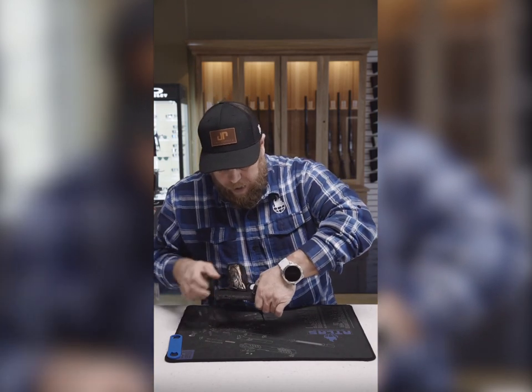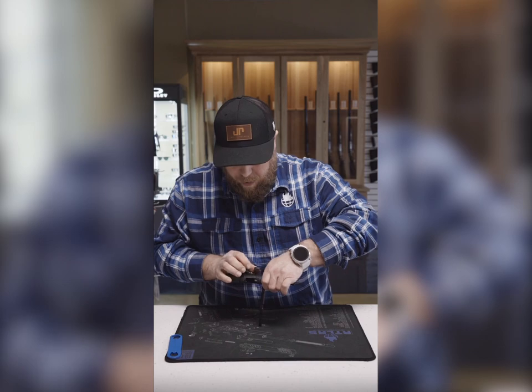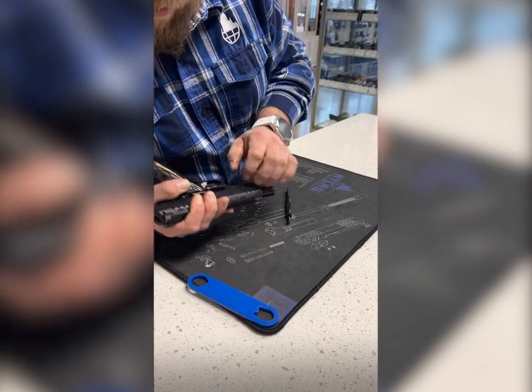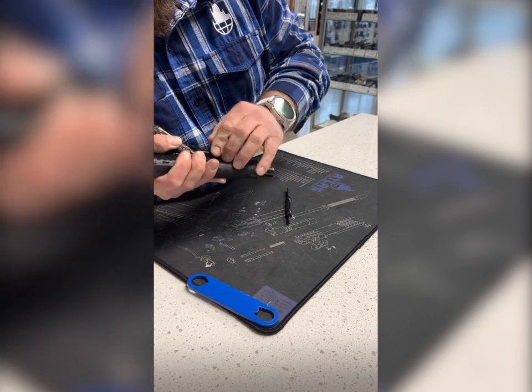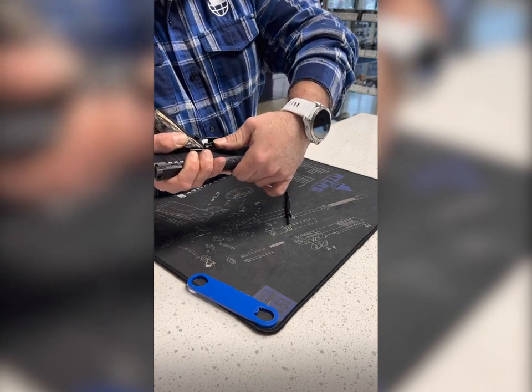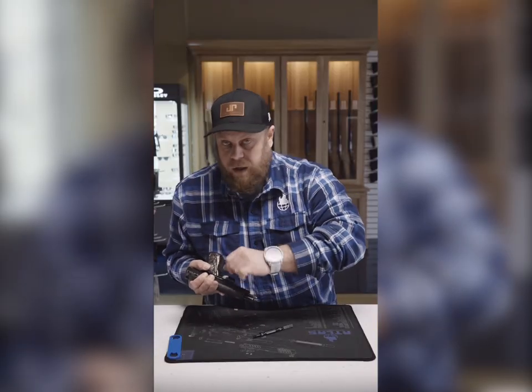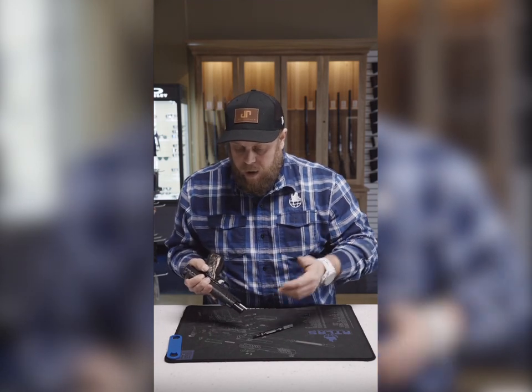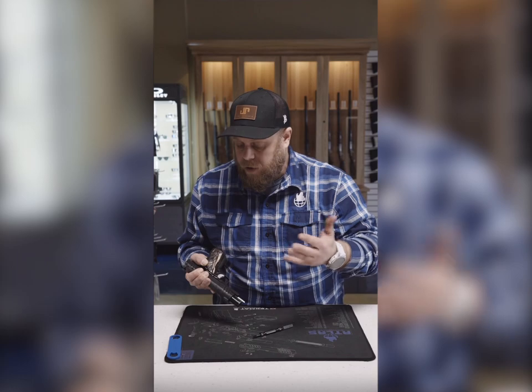We'll slide this back and get all this lined up. Get that notch in the slide lined up with the slide stop pin, and literally push straight down. Don't do anything trying to move the slide stop around — that's how you end up with what some people will call a dummy scratch, or just damage to the gun.